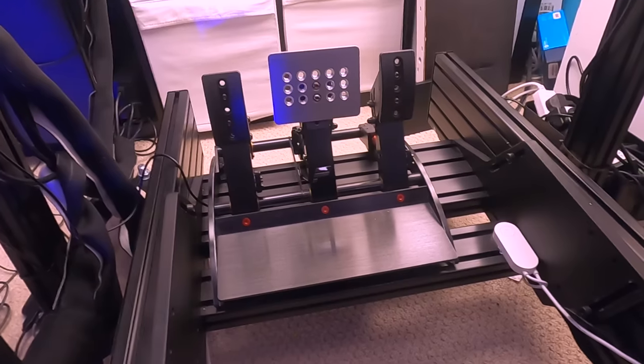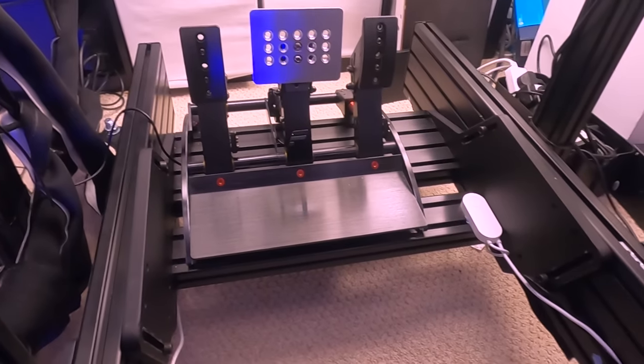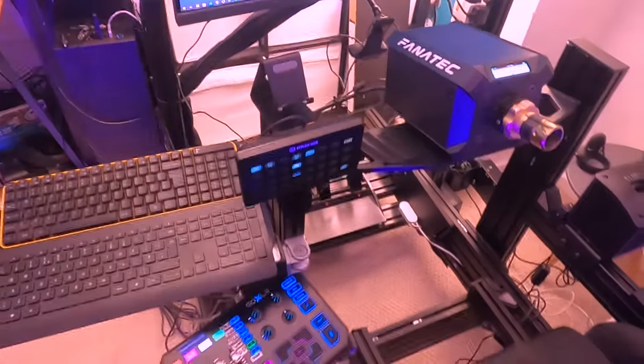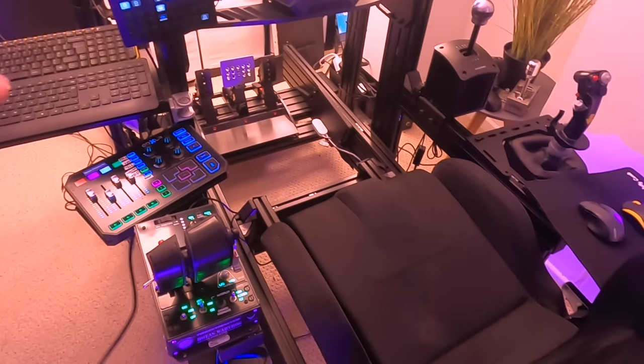I've got a guide from a few videos ago on how to use your driving sim pedals as rudder pedals — it works with all simulators. You can also use the brake pedal as a brake in your flight simulators. Sure, if you're training to be a real pilot maybe it's not ideal, but for most people it's absolutely fine.